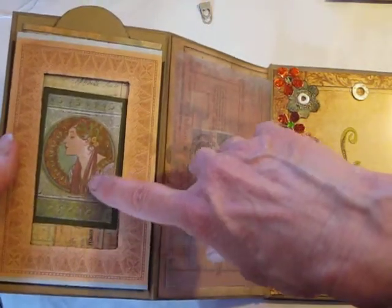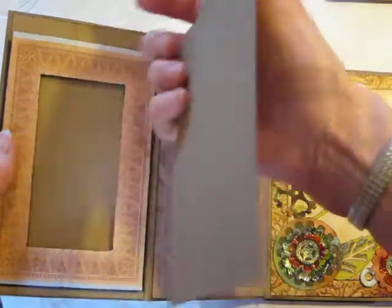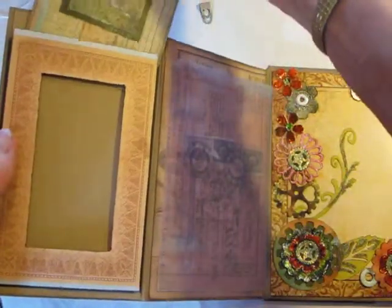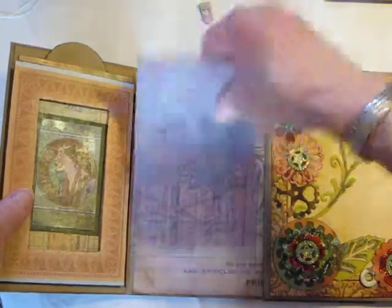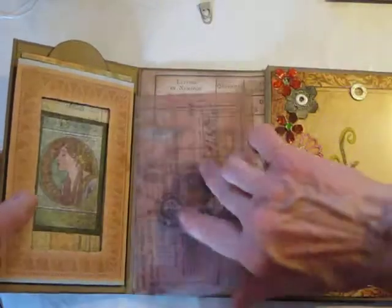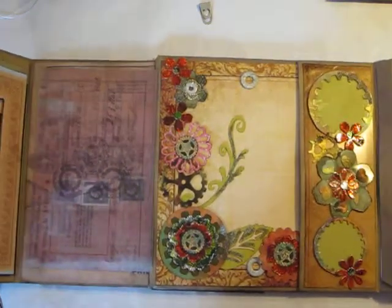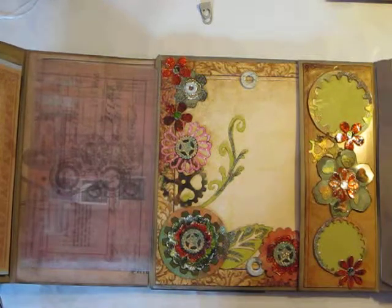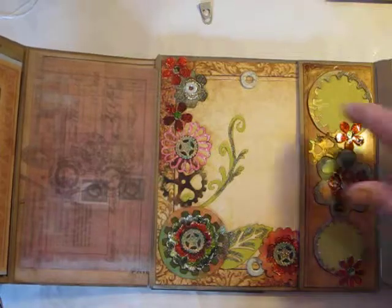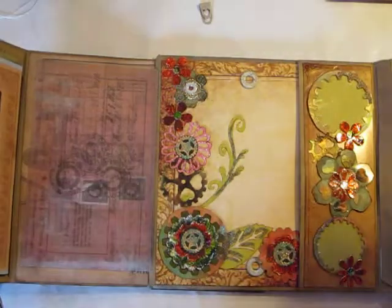Here's one of those gorgeous Alphonse Mucha designs that I downloaded from the internet - it's on a tag. Nothing on the back so you can put photos. Eventually I'll have something more here, but right now I just have a piece of vellum that I don't particularly think goes here very well. Then I made this construction of steampunk flowers that are made from tattered florals die cuts and paper, with some other little dies.